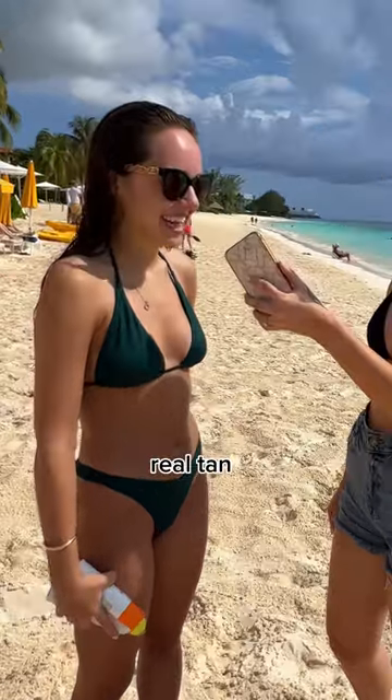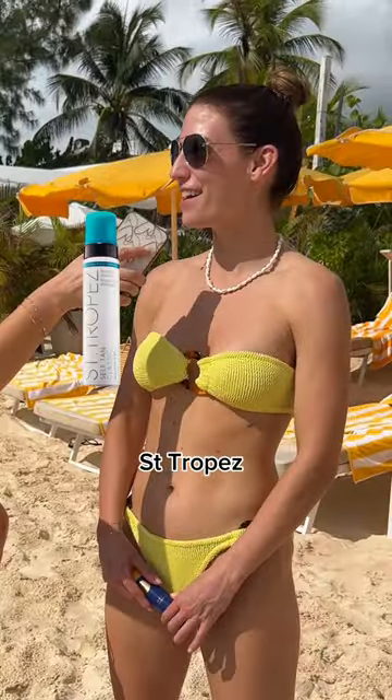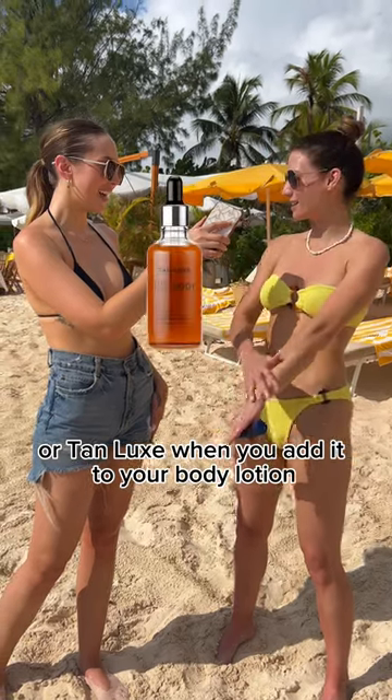Real tan or fake tan? Real tan. Real tan. Fake tan. That's Tan Chopay or Tan Lux when you add it to your body lotion.